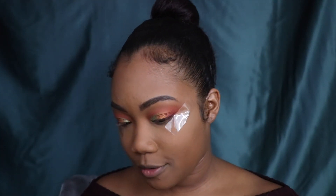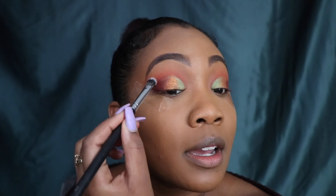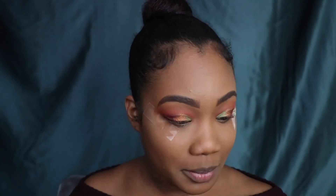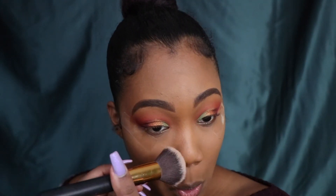I want to deepen up the crease right behind the gold a little bit more. So I'm going to take this dark purple and pop it right in the corner because I want to deepen it up. This look is so freaking bomb — I knew it looked bomb in my head but now that I'm doing it, so freaking bomb. Blend everything together back there and dust off any excess that fell on my face.